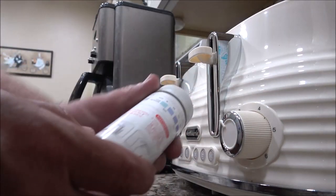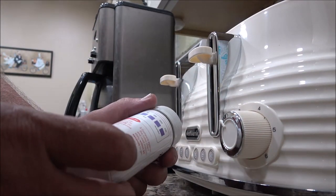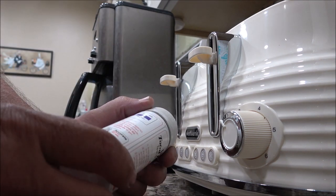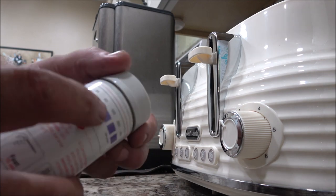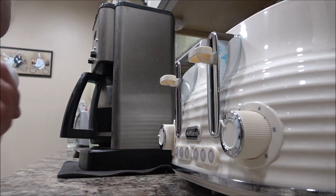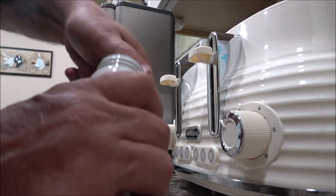We've got these test strips. It's real simple — we dip it in some water, we hold it horizontally for 15 seconds, and then we read it up here on this chart within 30 seconds. So let's get one of these test strips out.